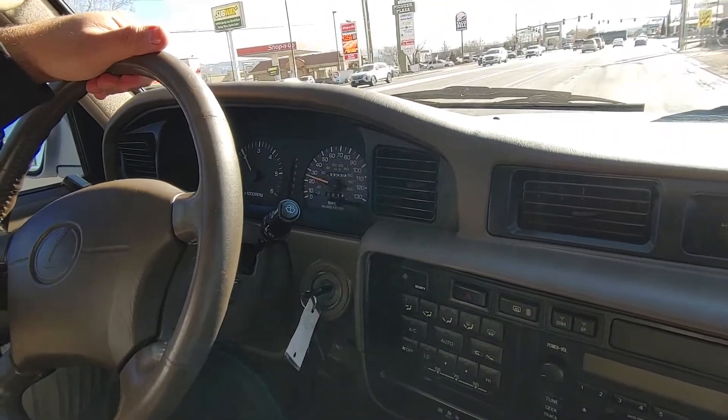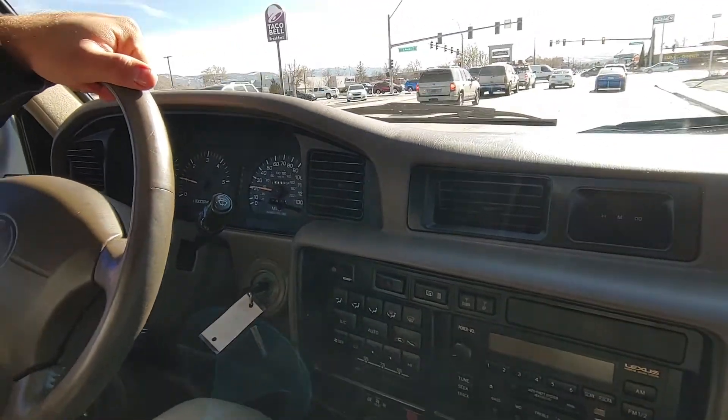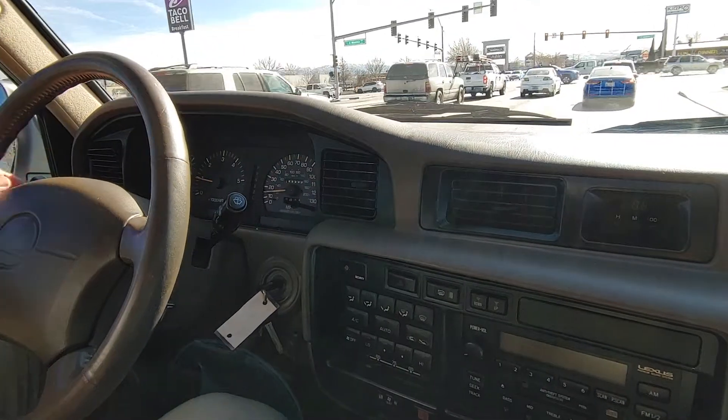Shifts nice and smooth. A little bit of tire — I wish for the bigger tires, but that's it.